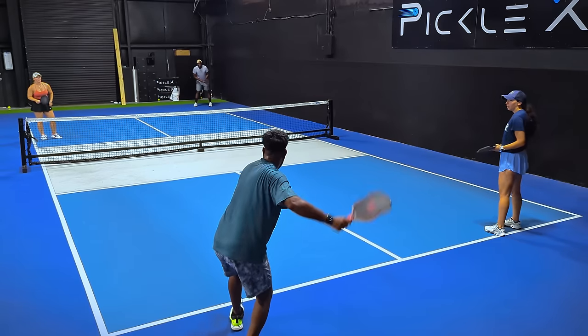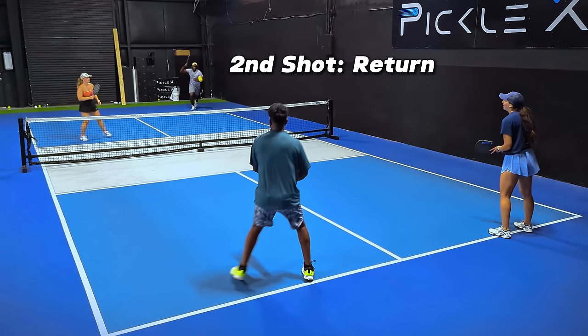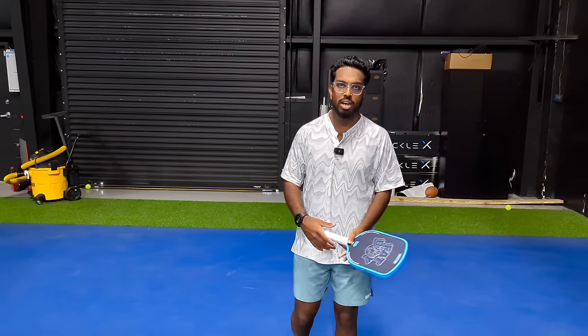Now in the sport of pickleball, every shot is given a number starting with the serve. So the serve is the first shot of the point, the return is the second shot, and in this video we are going to be talking about the third shot. So as the server, when that return comes back to your team, the next shot is called the third shot, and the most important thing you can do with that shot is try to get that ball into the kitchen so that now you as a team can move up to the kitchen line.